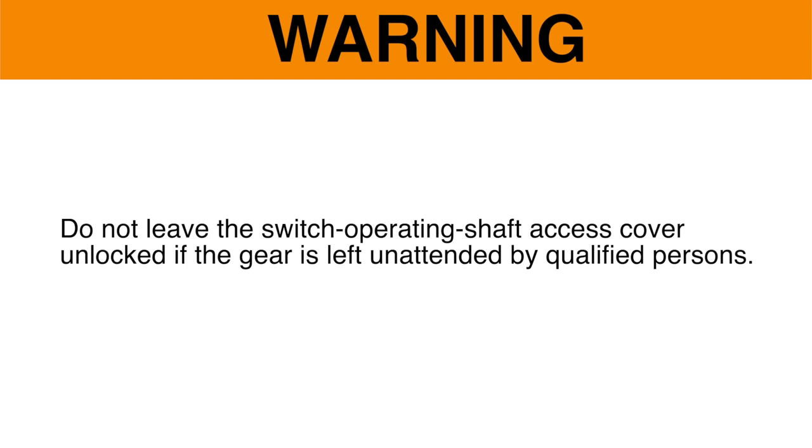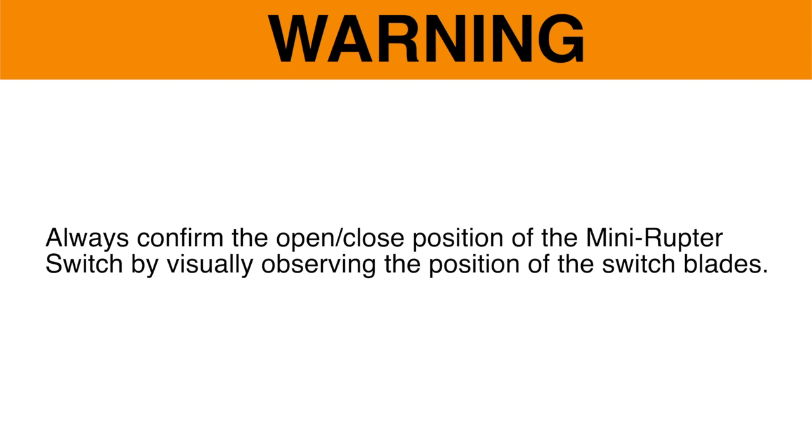Warning. Do not leave the switch operating shaft access cover unlocked if the gear is left unattended by qualified persons. Always confirm the open-close position of the mini-ruptor switch by visually observing the position of the switch blades.